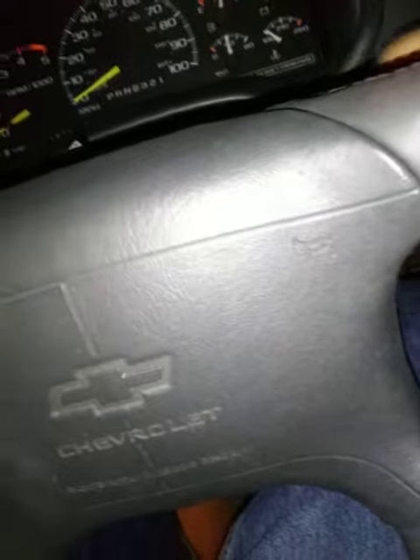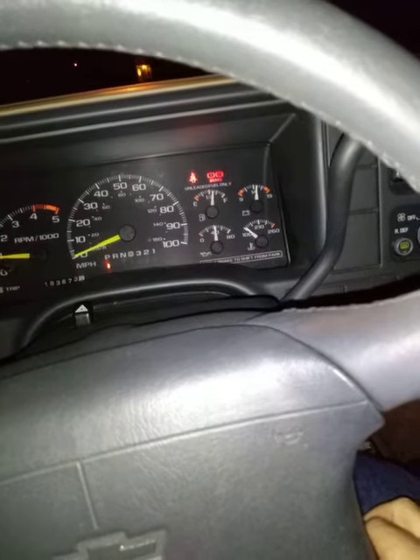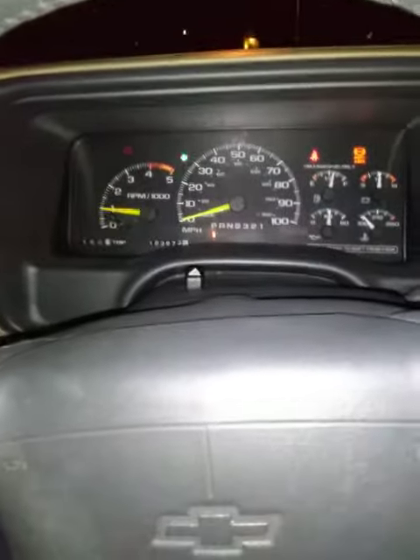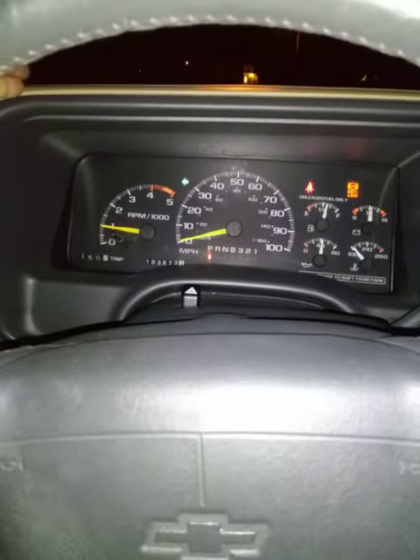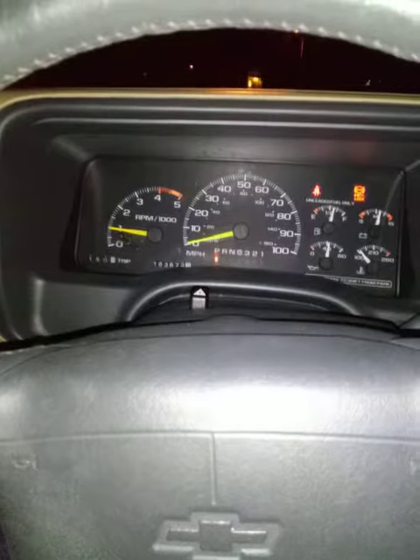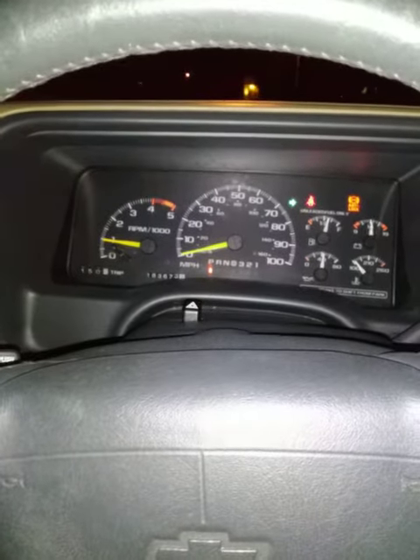With hazards off, I turn the engine on and my volt meter is dancing. If I try to turn my left signal, the left front works fine but in the back it's flashing both left and right like they're hazards. Same if I go to the right — it works fine in front but in the back it's flashing left and right like hazards.